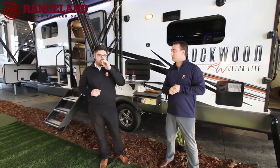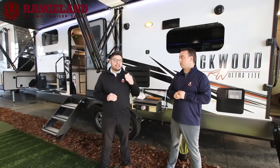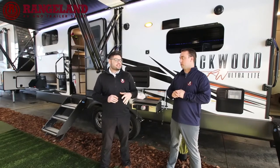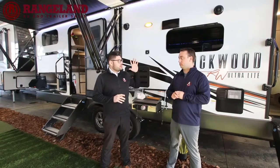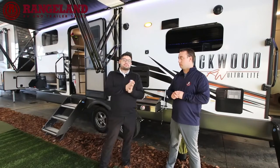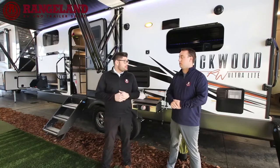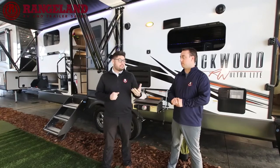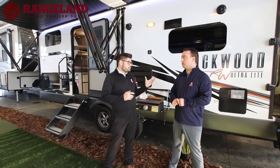One of the unique ways that Rockwood builds their trailers is with a six-sided aluminum framed cage. They have all 12-inch on-center aluminum stud construction. Then they use block foam insulation and a vacuum bonded process — putting your sidewalls, front, back, and roof under 3,000 pounds of pressure to vacuum seal and laminate it. It's essentially the best way to laminate a trailer, and there's a massive decrease in potential water damage if you keep up on your maintenance.